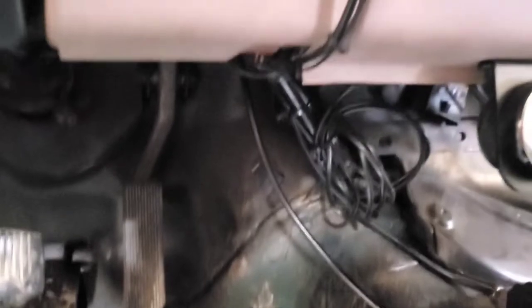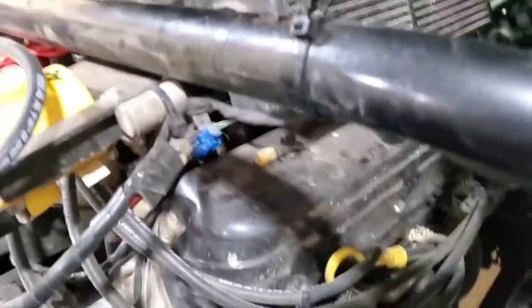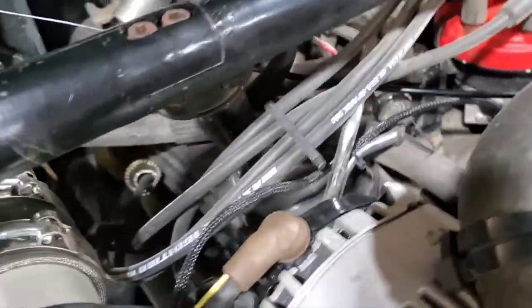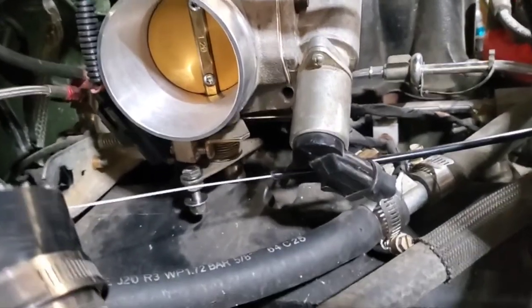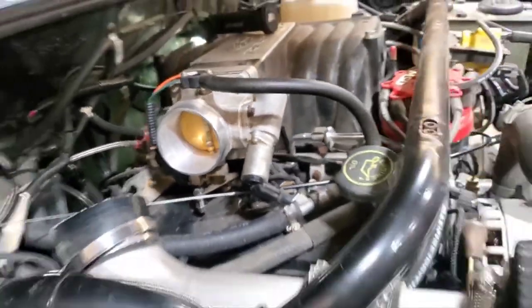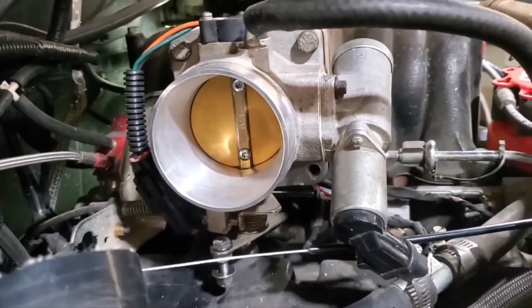Sharing that bolt with a P-clamp, then routing straight out to the firewall — there's a factory hole where the throttle cable and cruise control came through. It comes out of the firewall underneath the upper intake with a nice wide bend, in front of the distributor, and then straight back to where the bracket's going to go. I don't want to cut the black jacket at all, so I'll just cut the cable to the length needed and wrap it up.